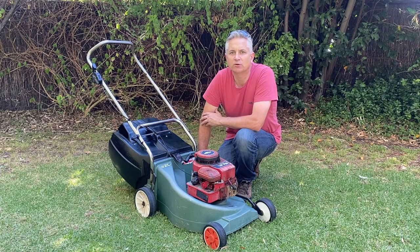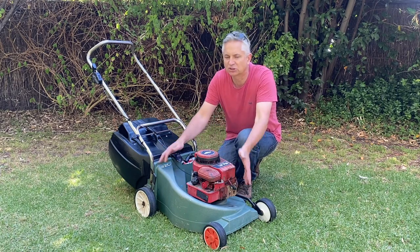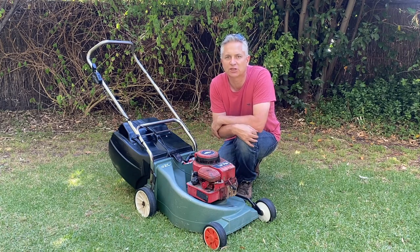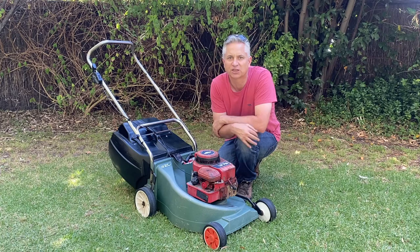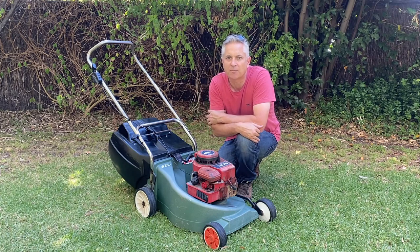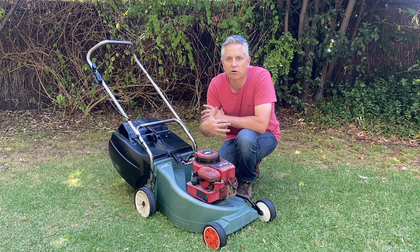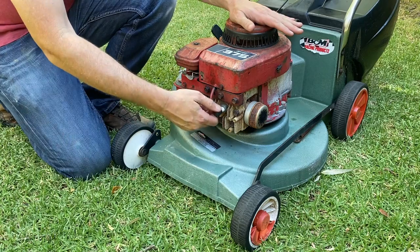Hi folks, welcome back to the channel. Today we are here with this lovely Scott Bonner low-bodied four-stroke lawnmower, which we fixed up on the channel a couple of weeks ago. You may have seen it - I'll put a link in the description. Today we're going to show you how to properly turn this lawnmower on its side without causing any issues to the four-stroke engine.